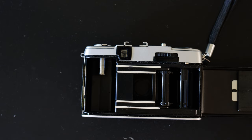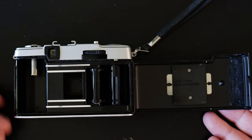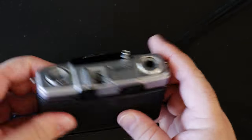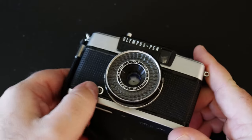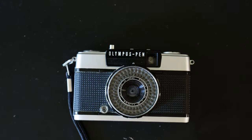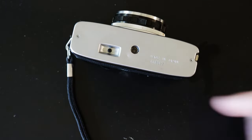Olympus has pretty much always been good at making small cameras, and this is one of them. This model was produced from 1968 to 1971. It's basically a consumer model with full auto exposure and a hot shoe instead of a cold shoe, even though it does still have the old sync cord.